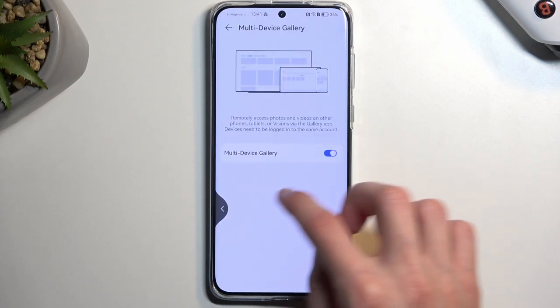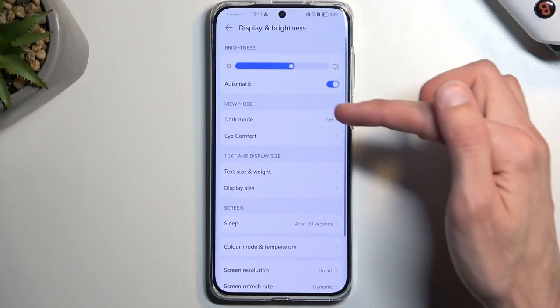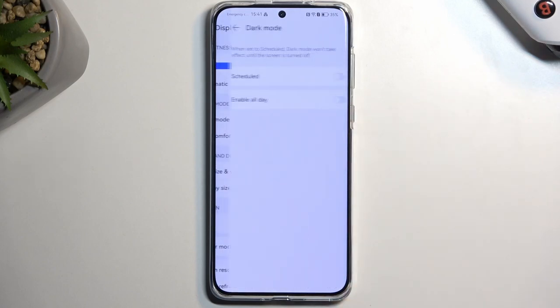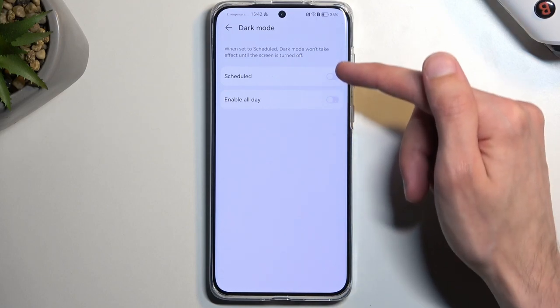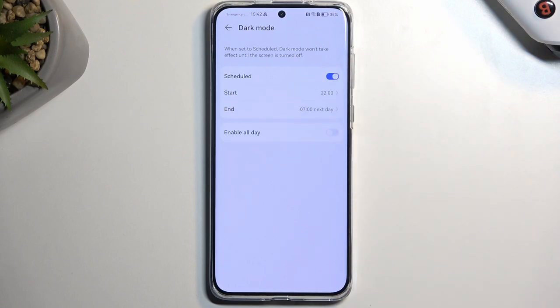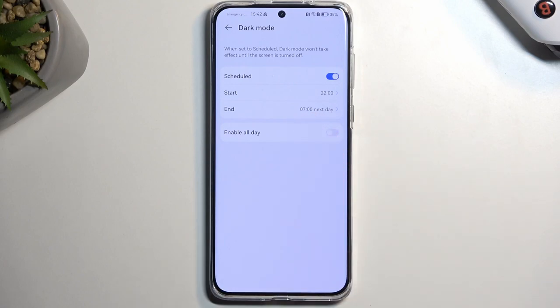Moving on to the next option — dark mode, which you can find under Display and Brightness, right at the top. You can either turn it on permanently by flipping the switch for 'enable all day,' or set a schedule, which will turn on dark mode at 10pm and turn it back off at 7am, giving you the best of both worlds: light mode during the daytime and dark mode during the night.